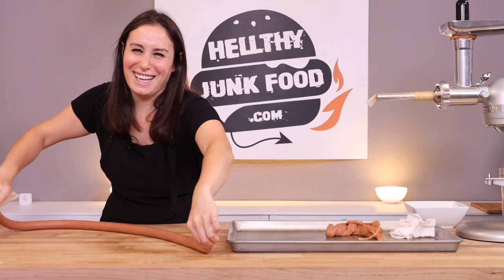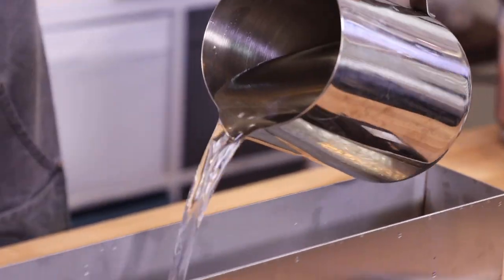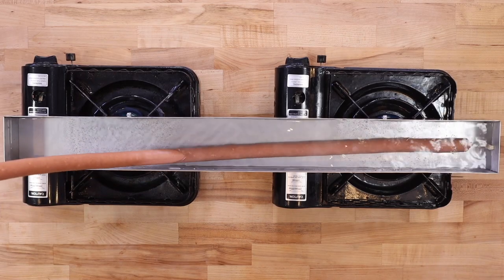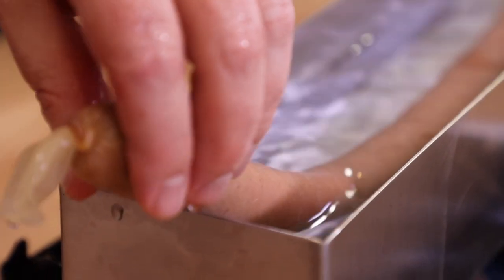We thought about this long and hard. I needed a long trough out of metal — I was a hundred percent willing to craft this myself, but by golly Amazon is there anything you can't do? I can now cook my hot dog and give Julia a planter after we're finished. The only problem: 32 inches — we're just four inches shy of a good time.